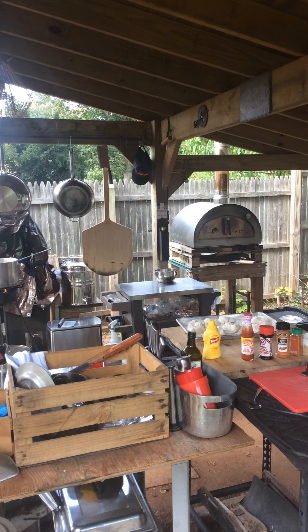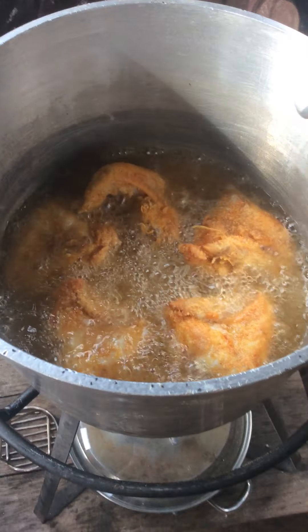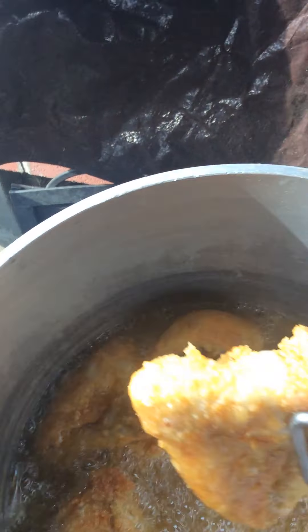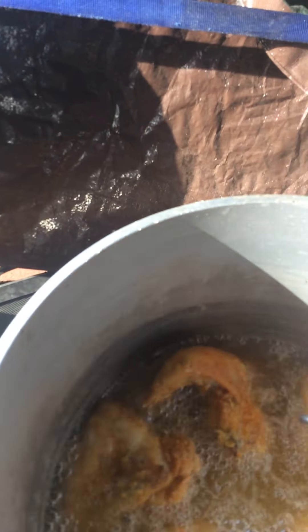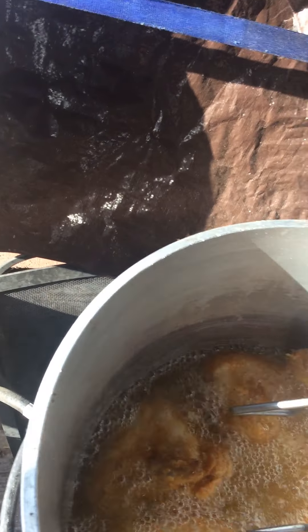Let's take a look at these wings. Oh, whoa. Absolutely phenomenal. Give them a little flip over here. Look at that. That's amazing. Smells obviously incredibly delicious.